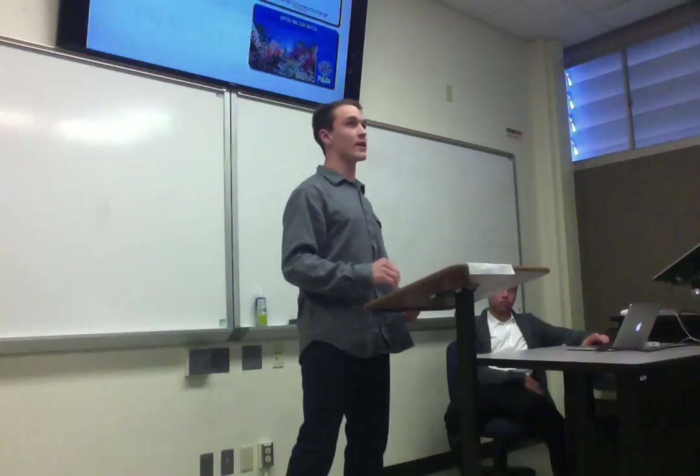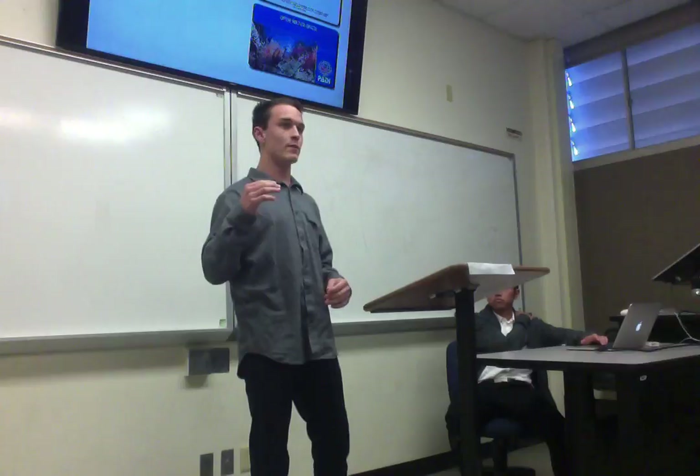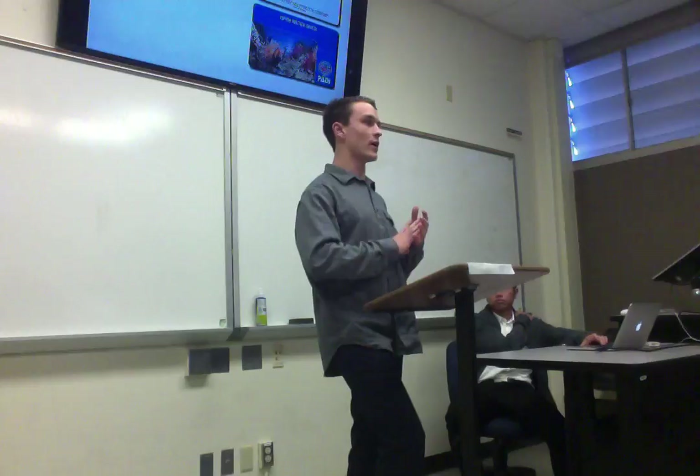The first step to becoming certified is to do an online training course. I did the PADI online training course, which takes a couple hours and has a few quizzes. And then once you've completed this course, you go on four different dives.